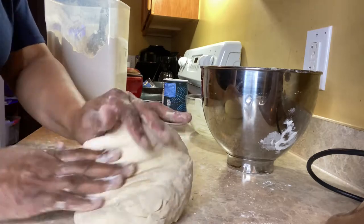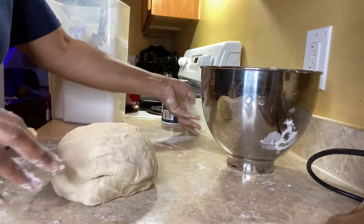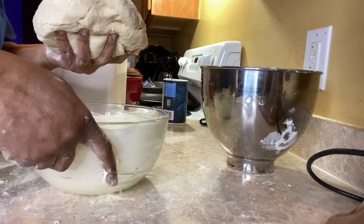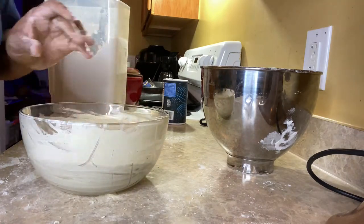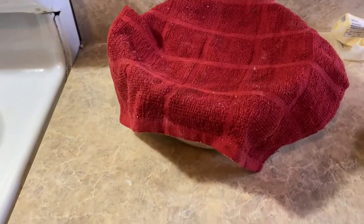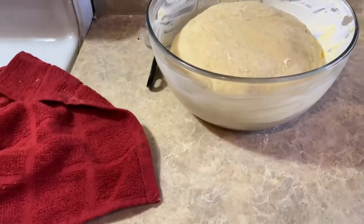So now I've got to get a greased bowl, sit this dough in that bowl for 45 minutes, and cover it with a towel. You want that dough to rise a little bit. It's been 45 minutes and the dough has risen a little bit.